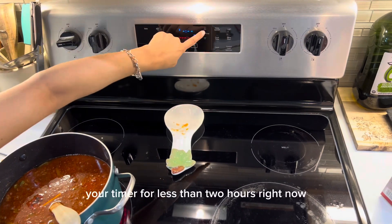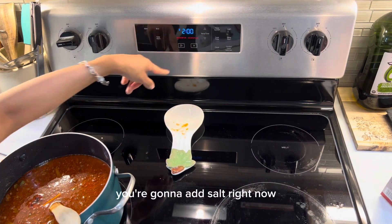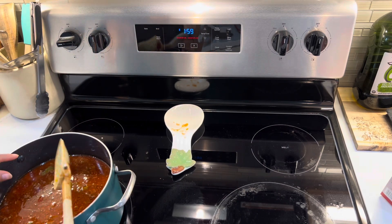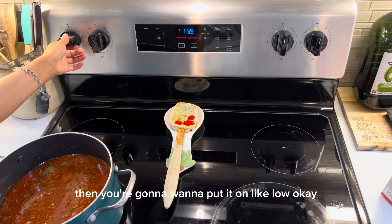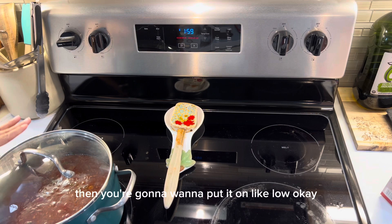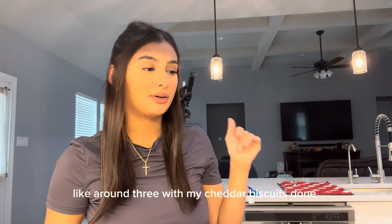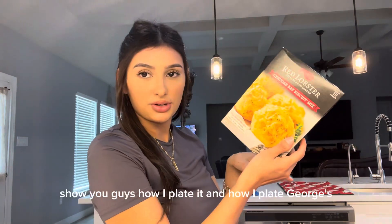Put your timer for two hours. If it needs more salt, add salt now. When you start to see the bubbles forming and it's boiling, you're going to want to put it on low.